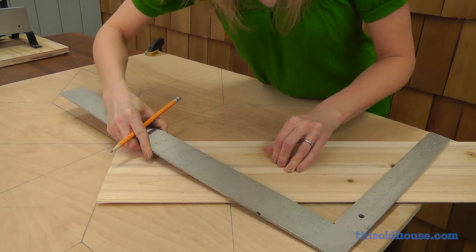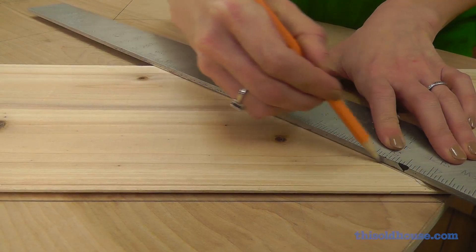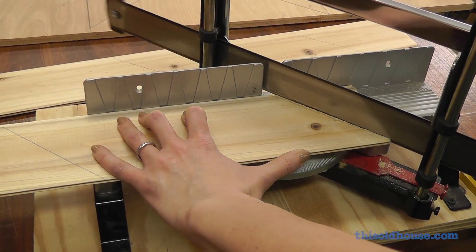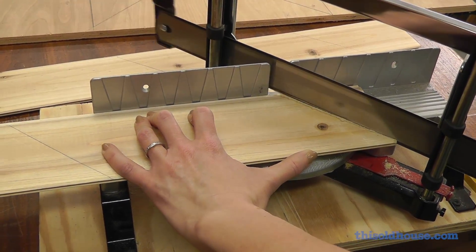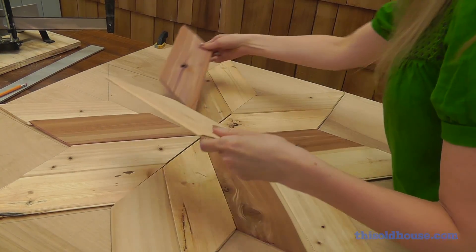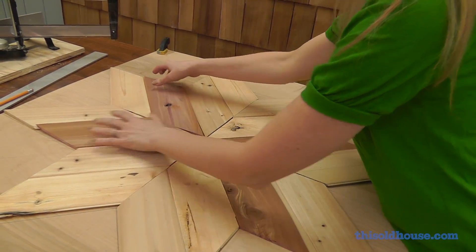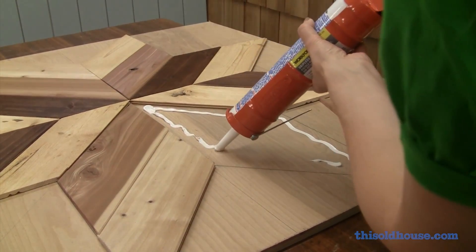Next, lay your panel strips over the star pattern and transfer the lines, marking the paneling where you'll need to cut. On a miter saw set to 45 degrees, cut the paneling to shape. Dry fit all of your panel pieces in the star pattern on the board, then attach them to the plywood with panel adhesive.